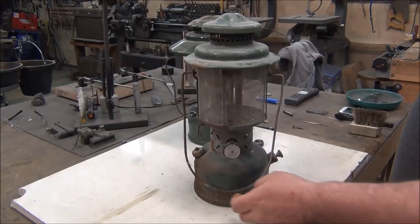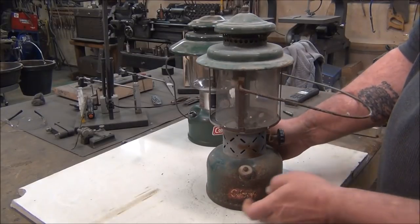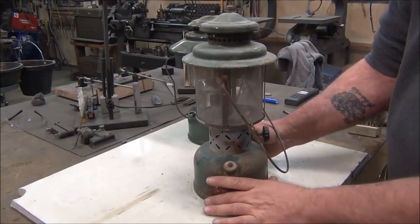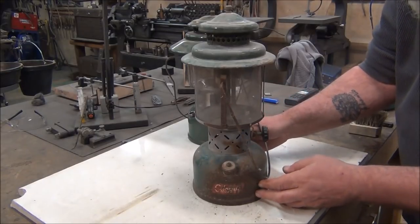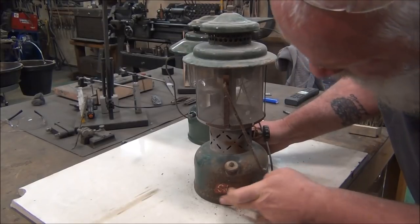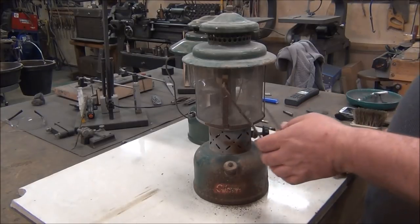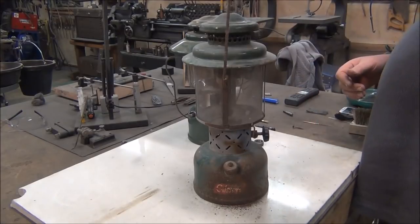As long as the font's in decent shape and no holes, pretty much everything else can be rebuilt. This has got a lot of rust — it looks like this was laying on its side, it's just got rust on one side of the bell and this side of the cage. But if you see something like this at the store or swap meet or wherever, I would pass on it. There's tons of these 220s out there and they're not worth putting a whole lot of effort in unless they're a rare one.